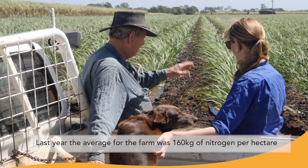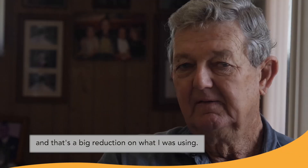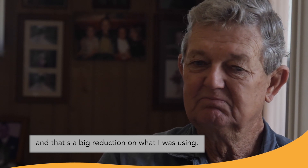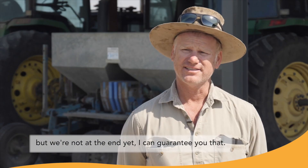Last year we averaged for the farm 160 kilos of nitrogen per hectare, and that's a big reduction on what I was using. There's always new technologies and new techniques and we're learning along the way, absolutely — but we're not at the end yet, I'll guarantee you that.